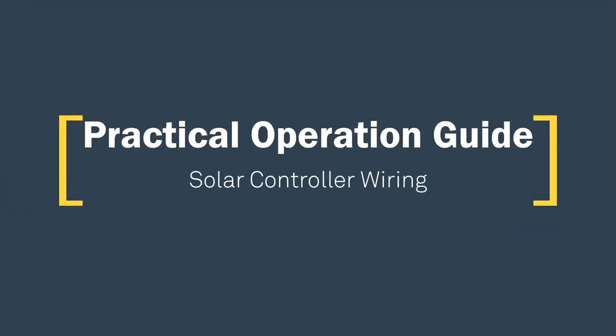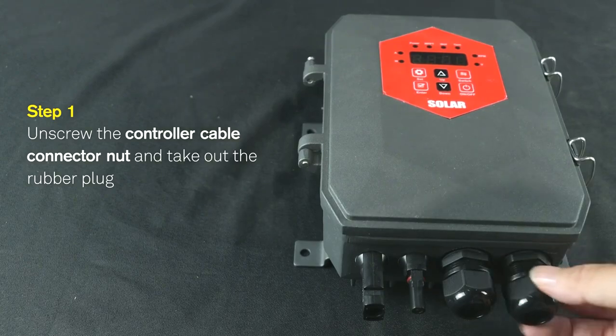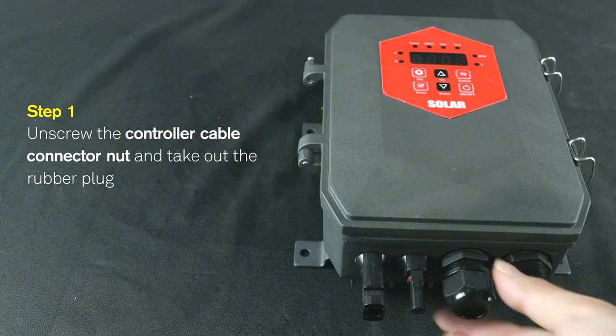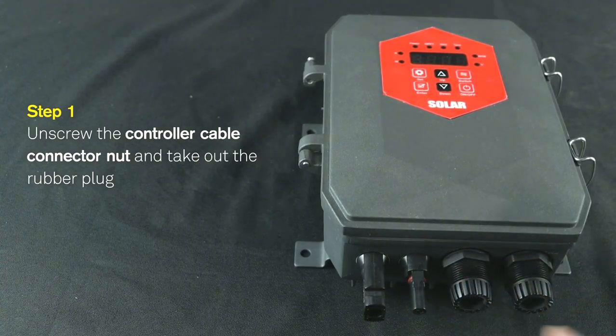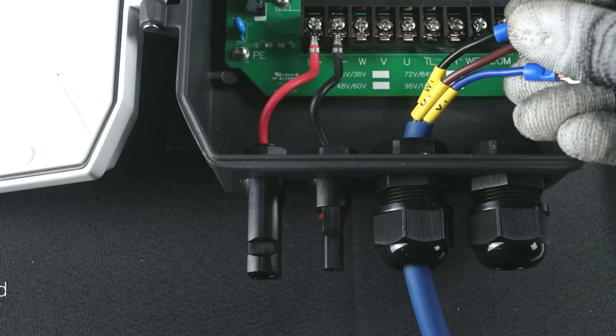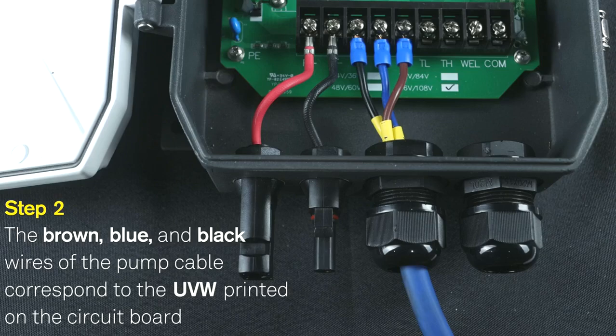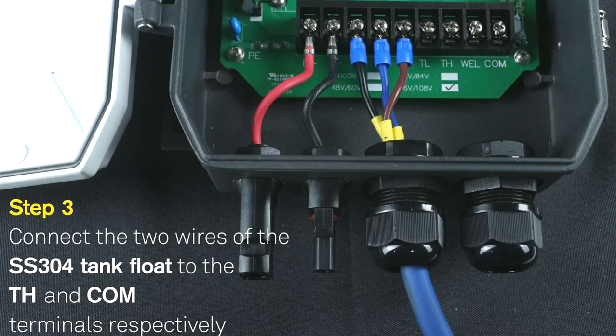Solar Controller Wiring. Step 1: Unscrew the controller cable connector nut and take out the rubber plug. Step 2: The brown, blue, and black wires of the pump cable correspond to the UVW terminals printed on the circuit board. Step 3: Connect the two wires of the stainless steel 304 tank float to the TH and COM terminals respectively.